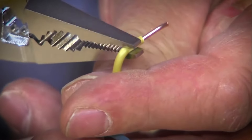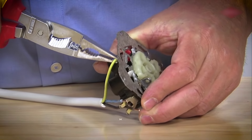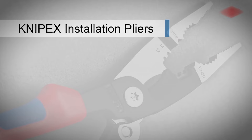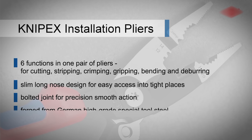The Knipex 13888 installation pliers is a multi-functional pair of pliers featuring six different functions. Designed with slim dimensions for easy access into tight spaces, they feature a bolted joint for precise zero-backlash operation and are forged from high-grade special tool steel precisely hardened with a maximum of 0.8% carbon.